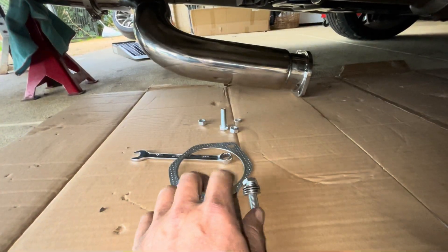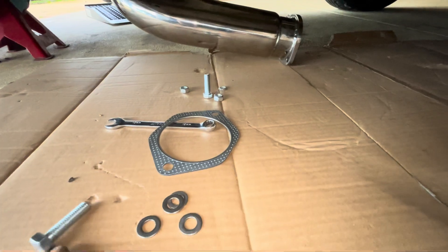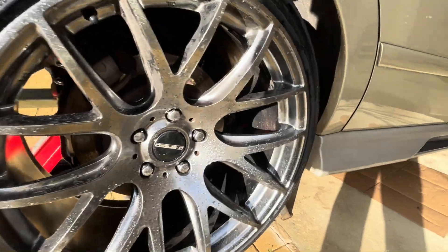I went to the shed and had a proper look and found four M10 stainless steel washers — I just couldn't put it on without them.